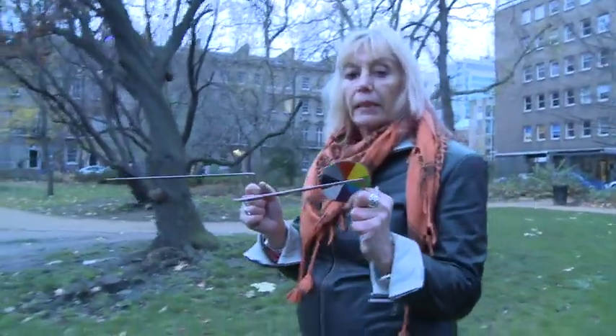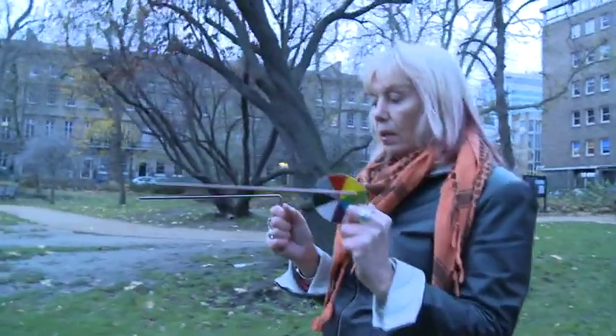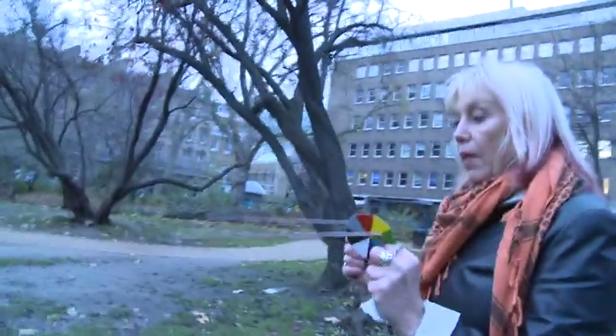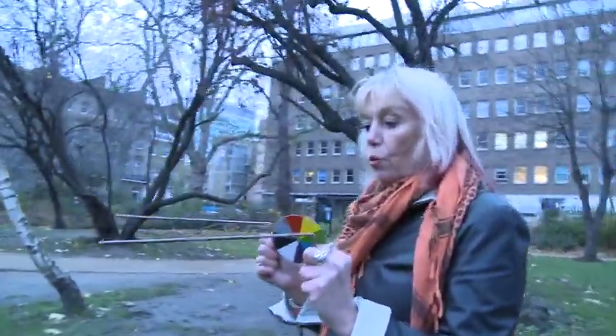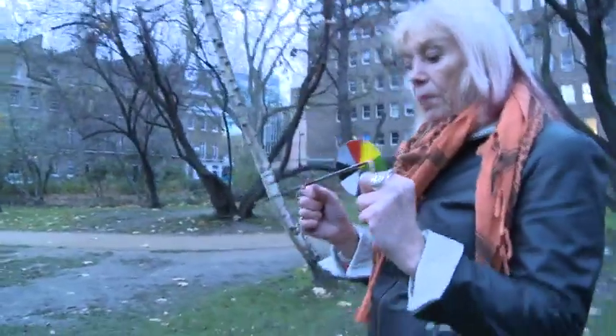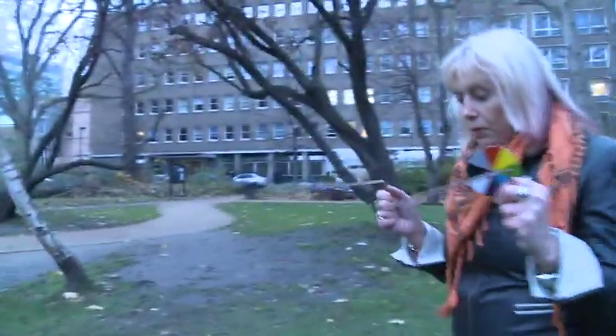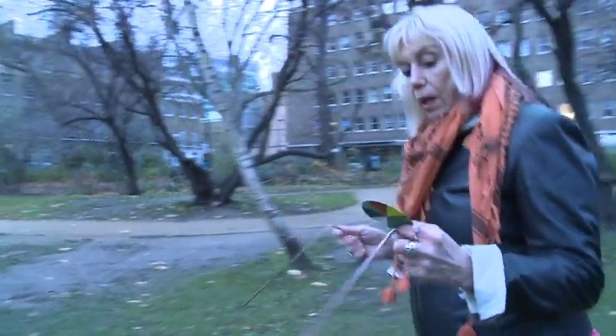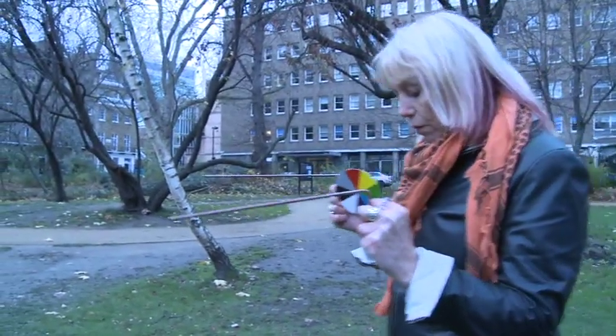Now normally I would map dowse before I came to a place. It is taking me over here. By that I would find on the map maybe two or three locations where I would find a good water source, and then that would help me find it. By map dowsing I would find a good water source and then I would not have to walk all the way around the fields or the garden or anywhere else looking for a good water source.